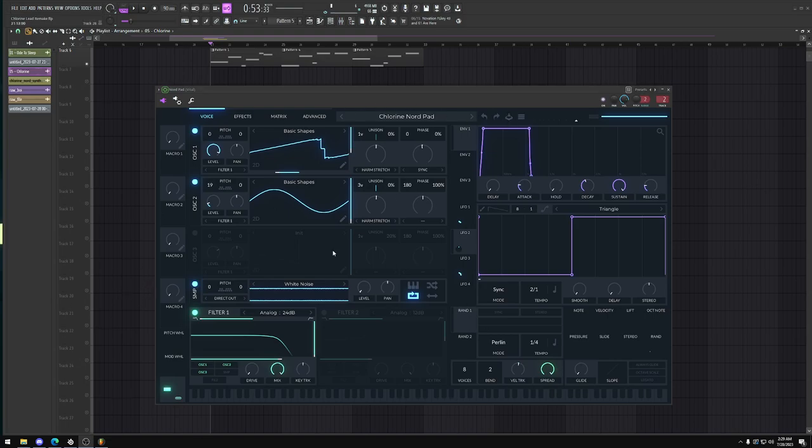I may have gotten a really close preset to the Chlorine Nord pad. I did a lot of LFO tweaking, even some like fake white noise noise floor. Chorus widens it, by the way, and yeah there's this like fifth effect — sometimes you don't even need that.